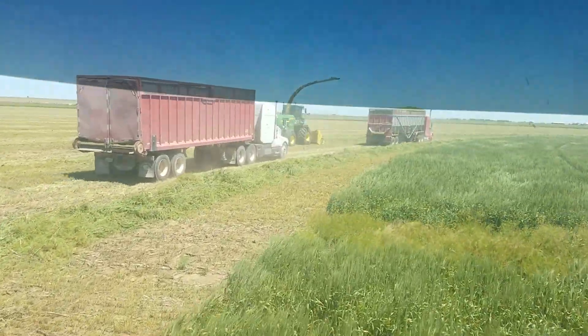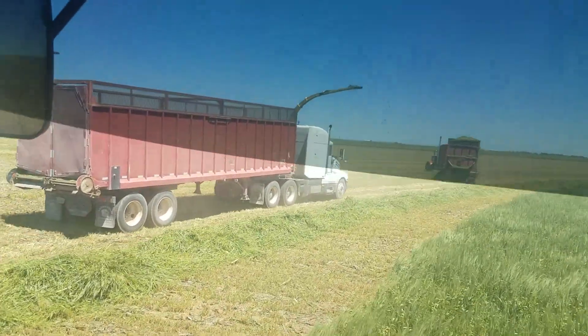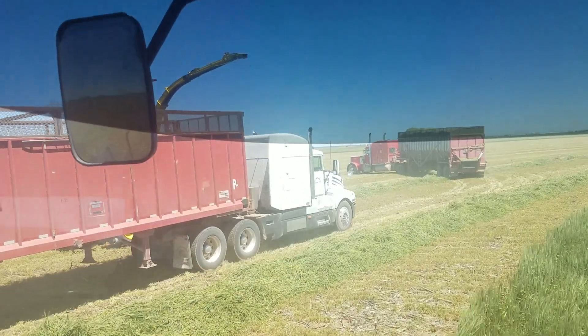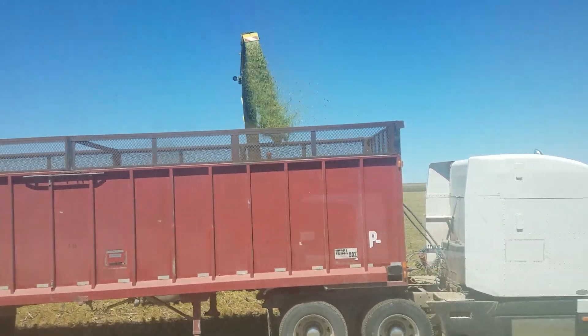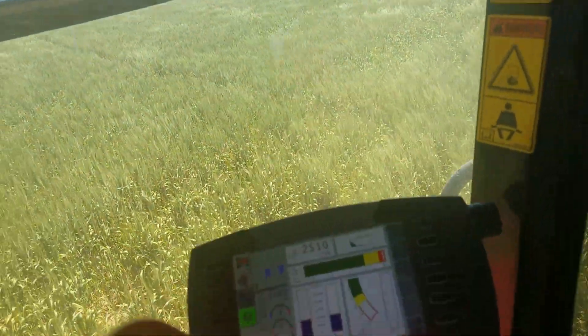We're here swathing - this is the second day of it so far. It was too late to get to my phone earlier. We'll kind of go back over here. I'm just cutting kind of slow because this is just a real rough patch.